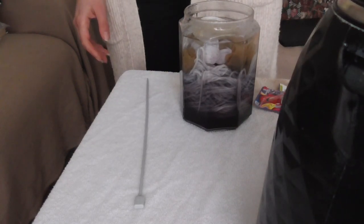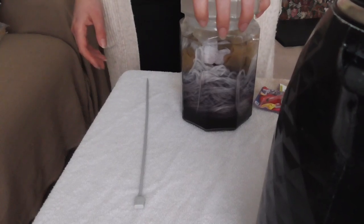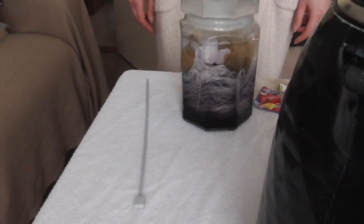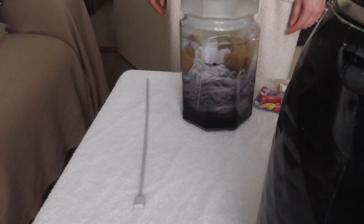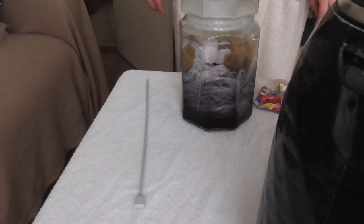There we go. We've already got a sort of ombre thing happening here. That might change as everything sort of settles, but we shall see. I'll put this to one side and I will give you an update at some point. Then I'll have to take everything out, dry, rewind the yarn and then do the blue. So that's the first step - ready. Bye.